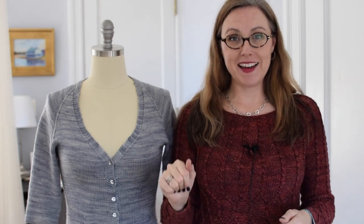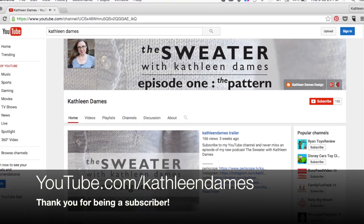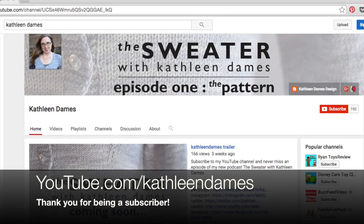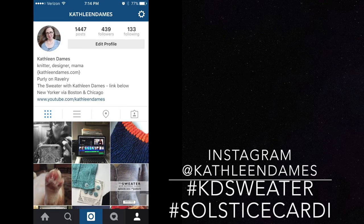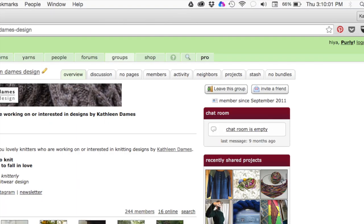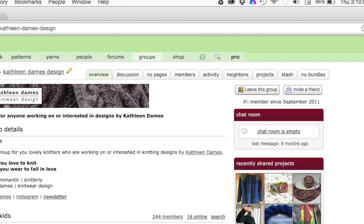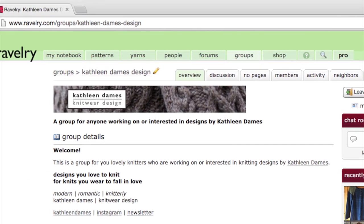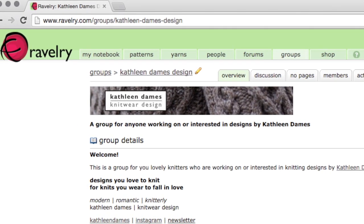Thanks so much for joining me — have a great day and a great sweater knitting experience! P.S. Thank you so much for subscribing to my YouTube channel. You can find all my uploads at youtube.com/kathleendames. Tag your projects on Instagram and Twitter with the hashtags #KDSweater and #SolsticeCardi — I'm at Kathleen Dames on both. That's also my Periscope handle and I broadcast there every weekday. Watch me record the next podcast episode every Monday at about 11 o'clock Eastern. If you have a question, visit the sweater thread in my Ravelry group, Kathleen Dames Design — lots of us are working on the Solstice Cardi together.